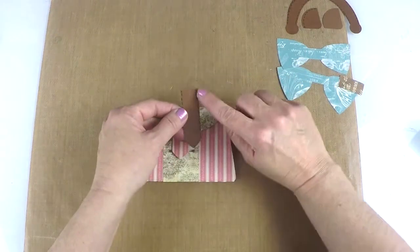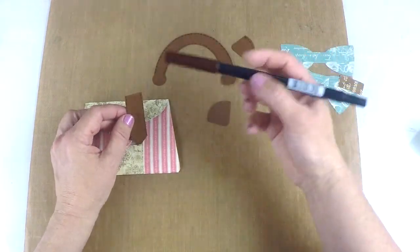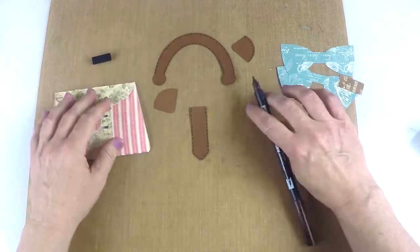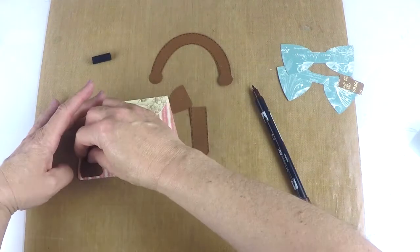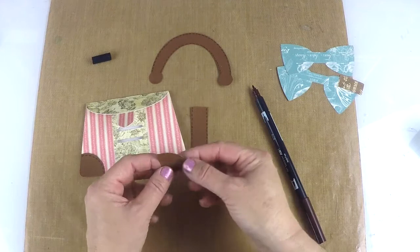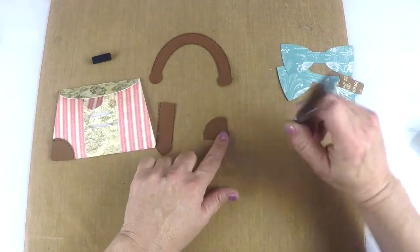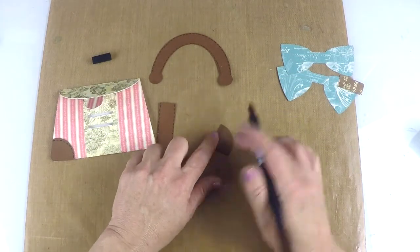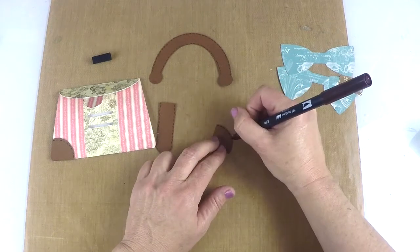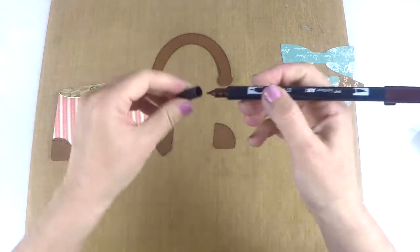Now we're just going to take this piece here. I put some stitching — it's completely optional. I just took a Tombow marker. I like the Tombows for this because they have two ends — anything that you have a small tip on. I kind of just created some simple stitching. Because I did not use pattern paper for these, I used solid cardstock. I want to make sure I have it the right way before I put my markings on. So I'm going to put some stitching just along the edge, and it doesn't have to be perfect — it's just to give the idea. I think it gives that little extra added touch.